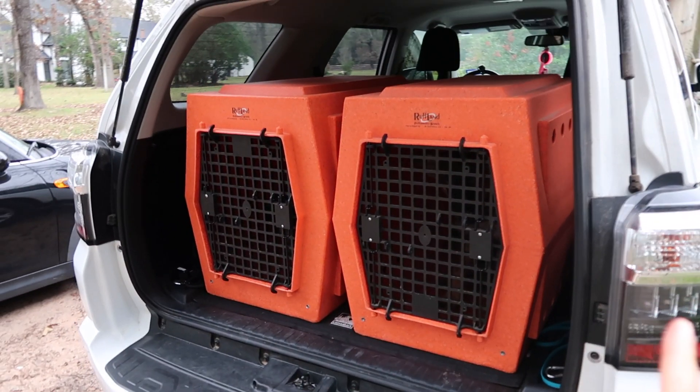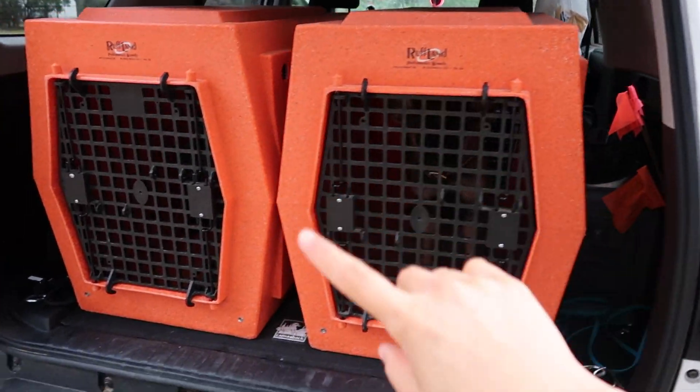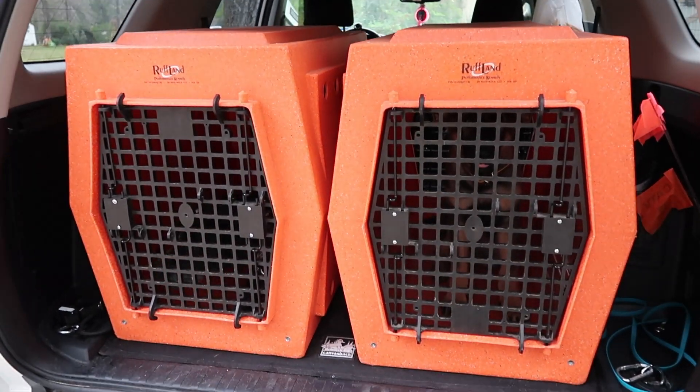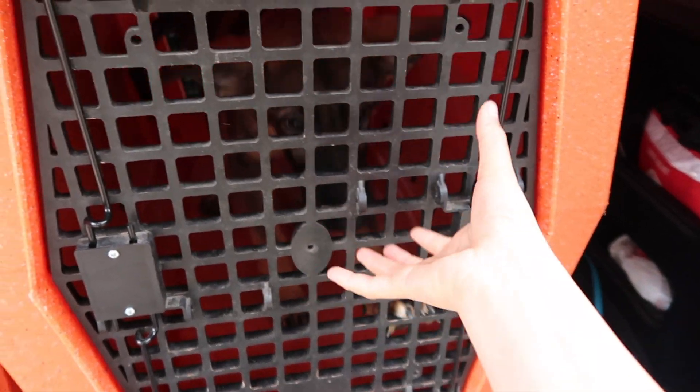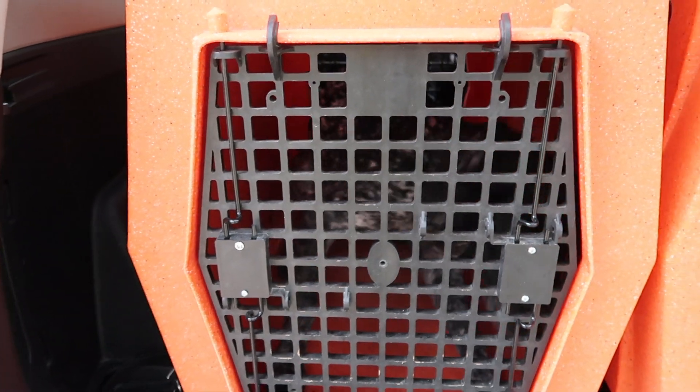Nothing folds. The doors just pop off, and I have front and back doors for ventilation. So it can open this way, or it can open this way, or I can just pull the whole piece off like that.